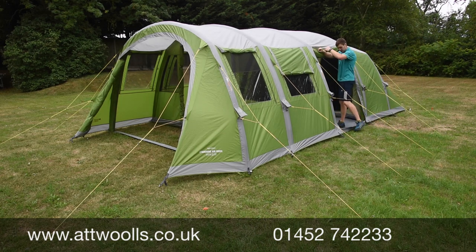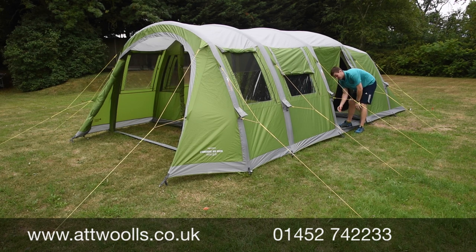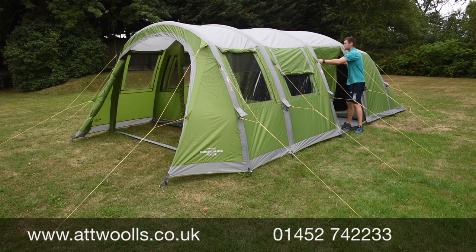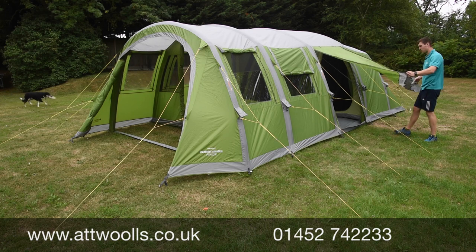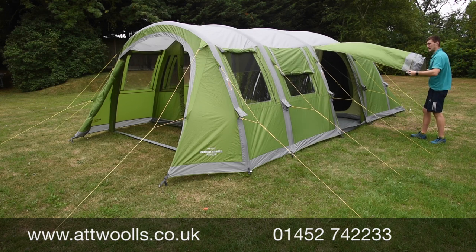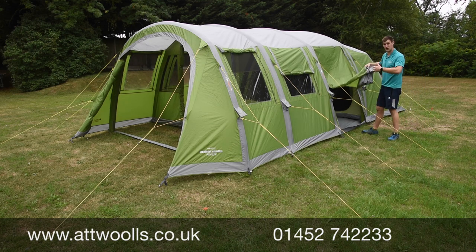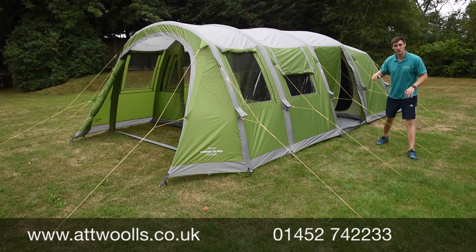This door zips down and has a little toggle-up part. You can put a pegging point through it to lay it flat, so it toggles up and down giving you a flat entry. There are also little eyelets in the corners — with some king poles, available as an optional extra, you can create a mini canopy for extra shelter around your tent.